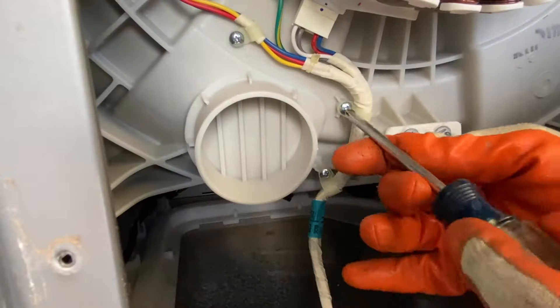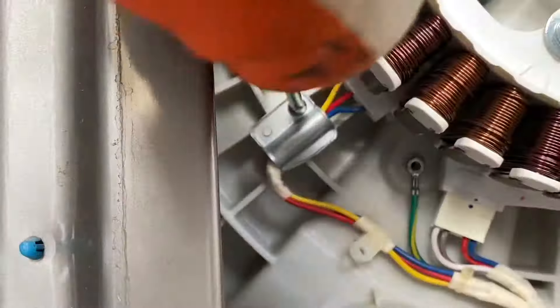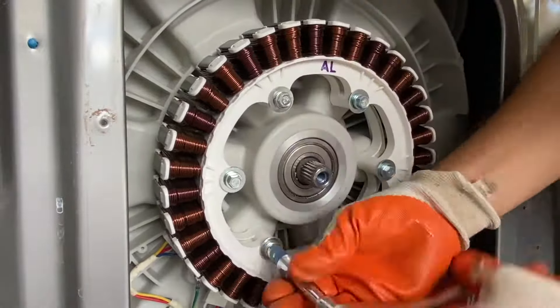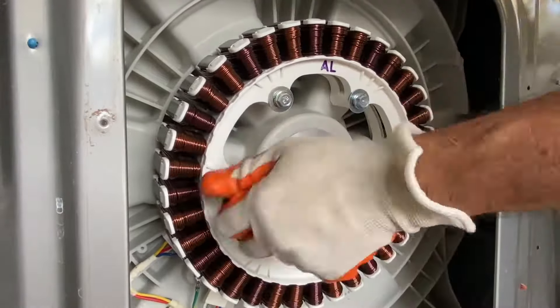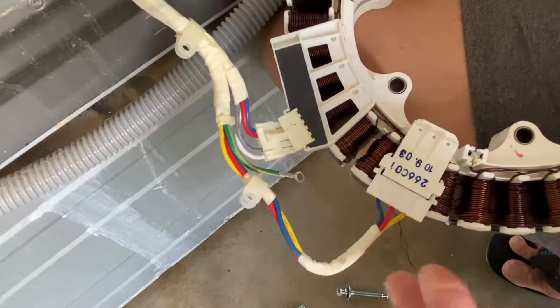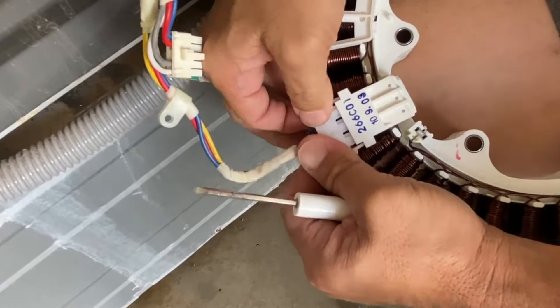Remove the five screws to free the wire harness. Take note of the top of the stator and the connectors. Use a 10mm socket to remove the six stator bolts. Disconnect the wire connectors — you may need to use a small screwdriver to disengage the tabs on the larger connector.